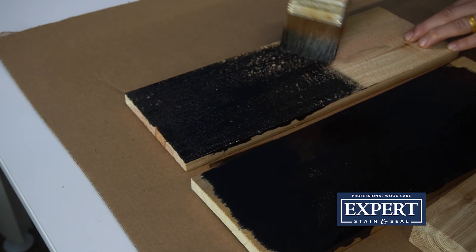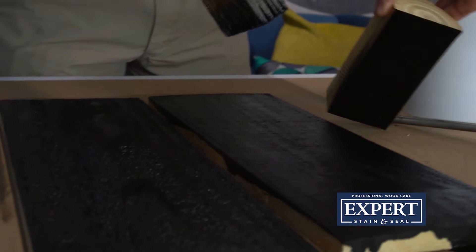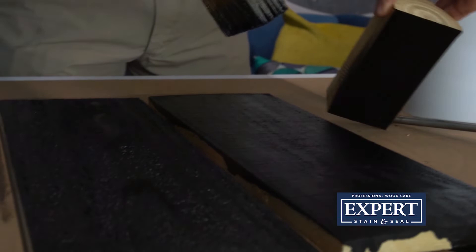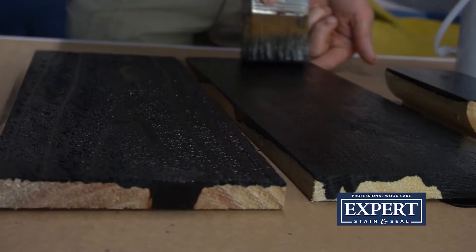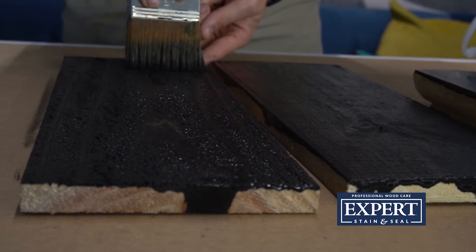We don't recommend putting black on decking because it just gets so hot, but it's great if you've got a horizontal fence made out of decking boards. This black will look really black, whereas most other black stains on smooth lumber almost have a transparent look to them — but this actually does really well on those smooth surfaces.